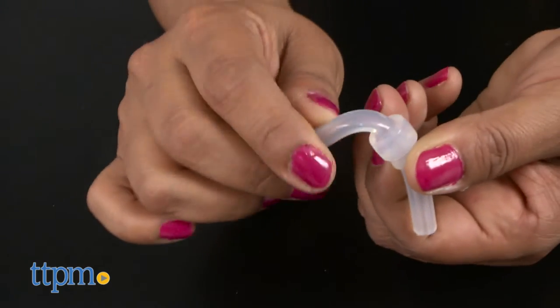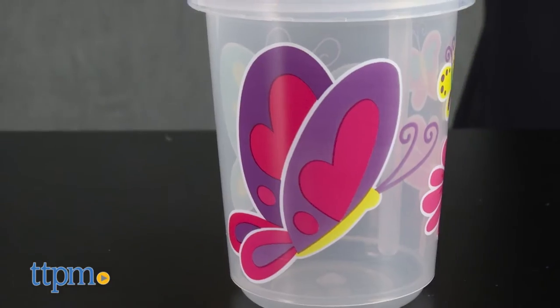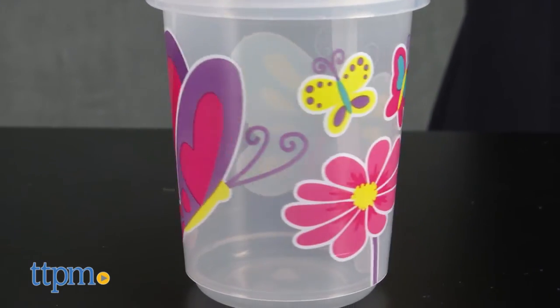The Zoomy Straw Cup has a valve-free silicone straw. It's dishwasher safe and is covered in colorful and fun graphics for kids to get excited about.